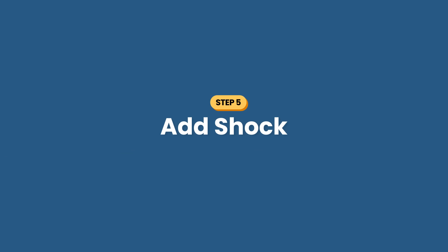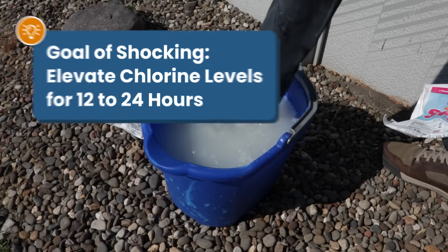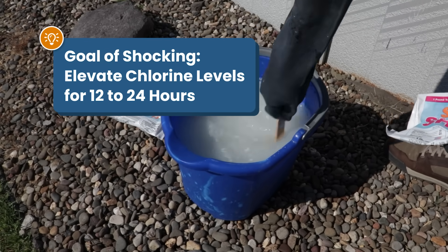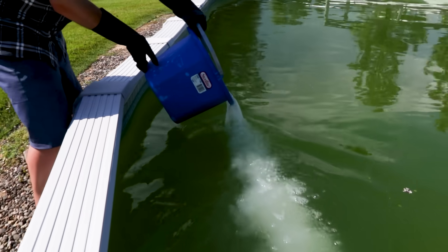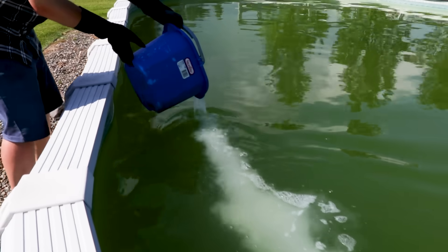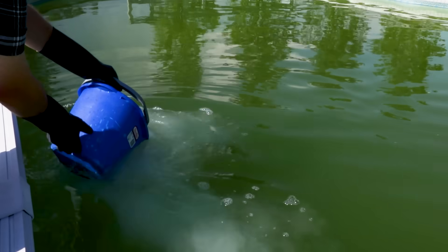Step number five: add shock. You'll need chlorine shock to kill the algae. The goal is to keep your chlorine elevated to 10 times your normal levels for the next 12 to 24 hours. Adding too little chlorine will just drop it back down to zero, so always err on the side of using too much chlorine when you're trying to kill algae.